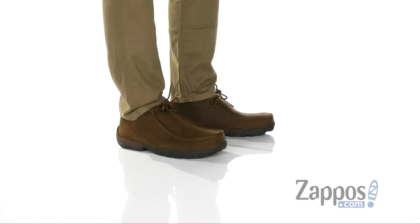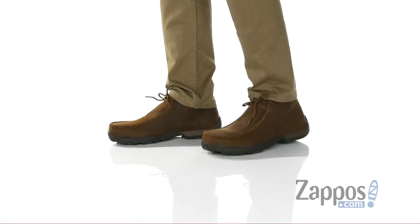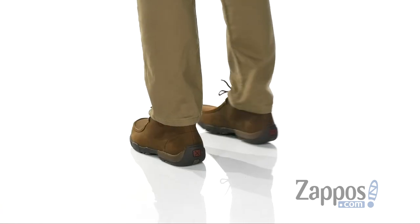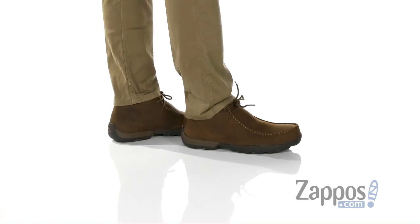Hey, it's Andrew from Zappos, and today we're going to be taking a look at this great shoe from Twisted X. This stylish shoe features a durable full grain leather upper. I love the wallaby silhouette on this boot itself. It even features a steel toe to protect your feet along with mock toe stitching for additional style.